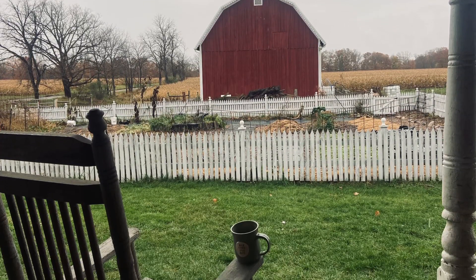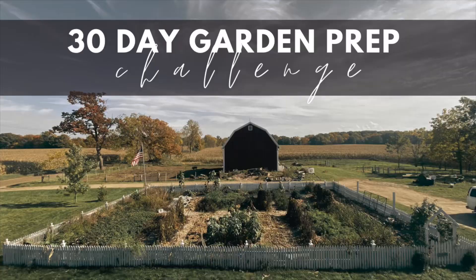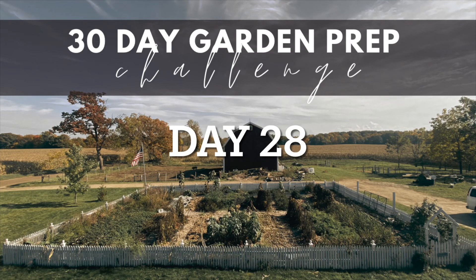Hello YouTube friends, it's Beth from the DeClerk Homestead. It's day 28 of my 30-day garden prep challenge.